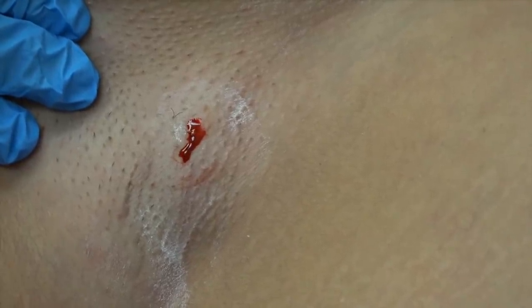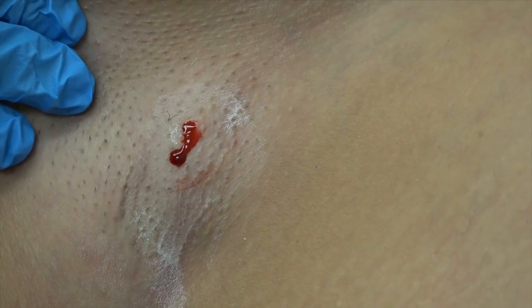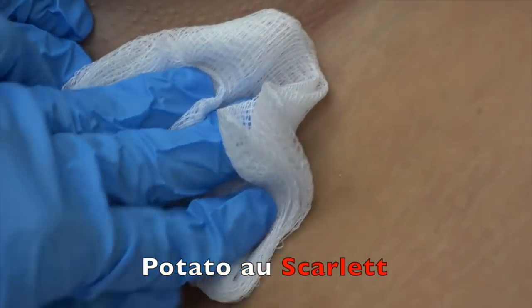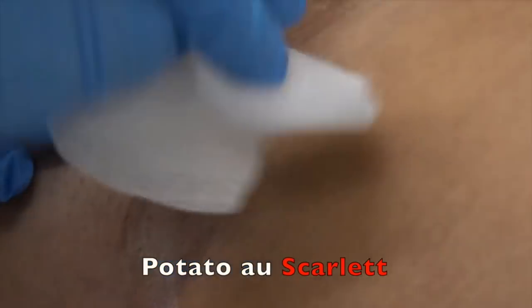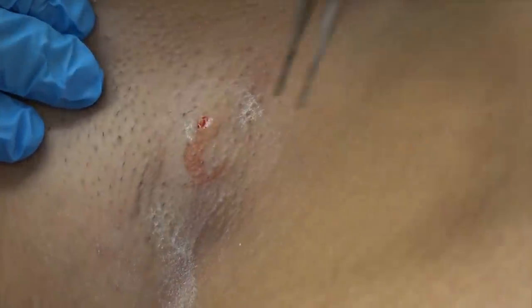So how do you - don't stick yourself. Is this the first time she's doing a stitch? Yes. Oh goodness gracious. I tried to get her to practice on a potato and you know what she said? She said Scarlet's like a potato. She called you Scarlet Papas, which means Scarlet Potato.